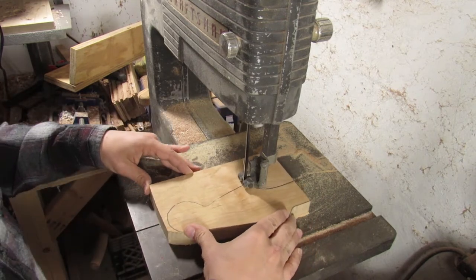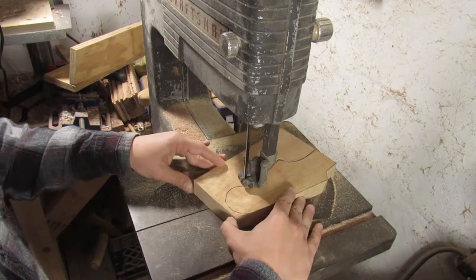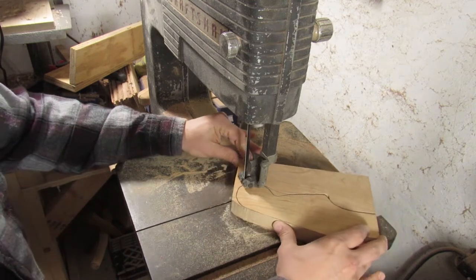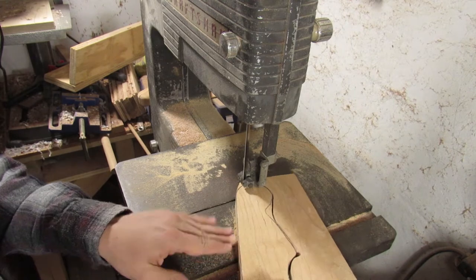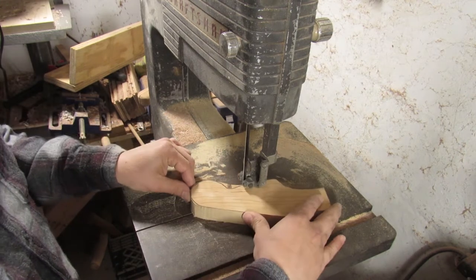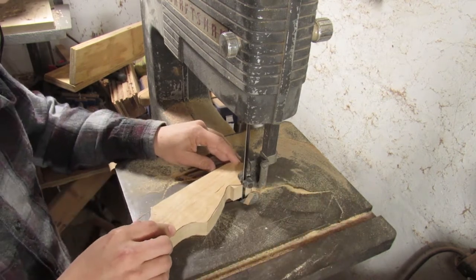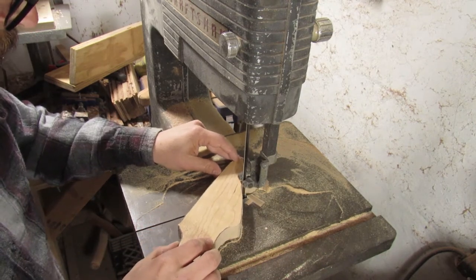Have I mentioned how terrible my bandsaw is? It's probably 40 years old and I don't really know how to tune it super well. I put a good blade on it and that made a world of difference, but there are a lot of adjustments you can make on newer bandsaws that you can't make on this one. Make do with what you have — don't let your equipment stop you from making something you want to make.